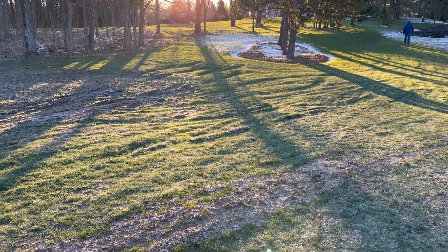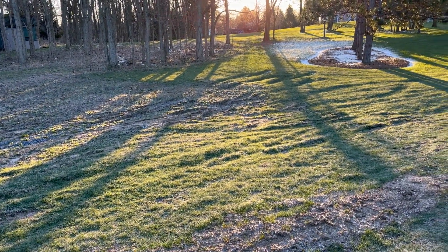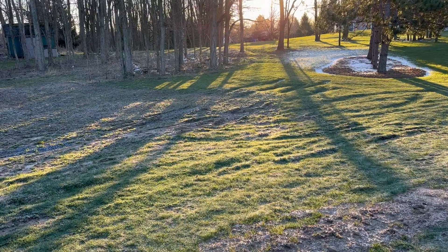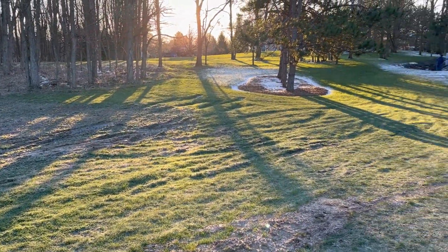Here's a great shot of low sun showing all the tire tracks in the lawn from all the heavy vehicles. That's mostly from the cement truck, but we're going to have to put fill in there and even that out.